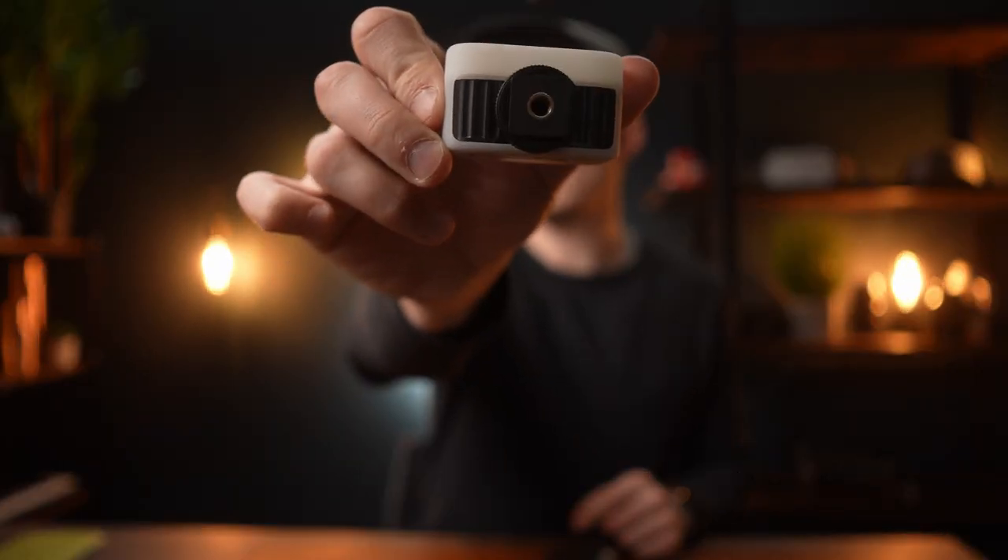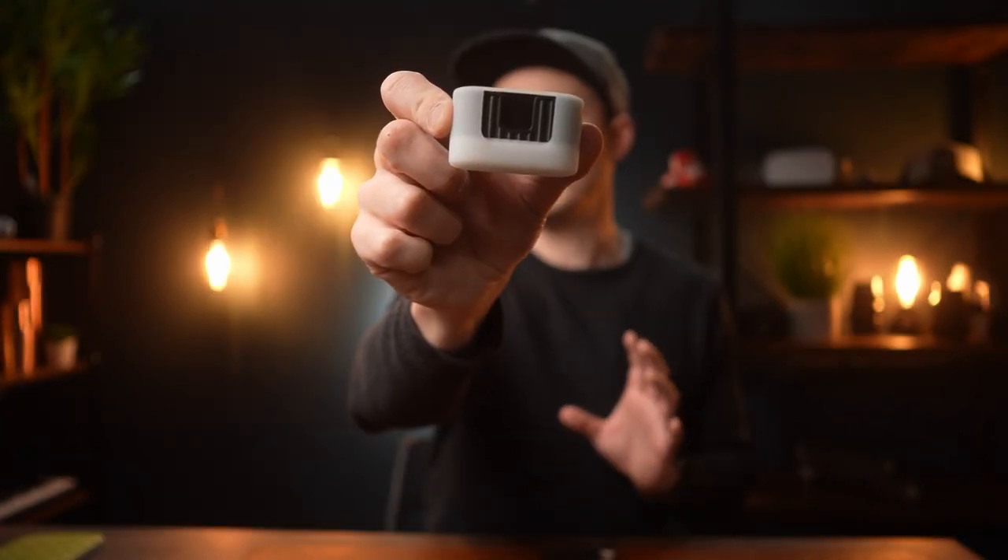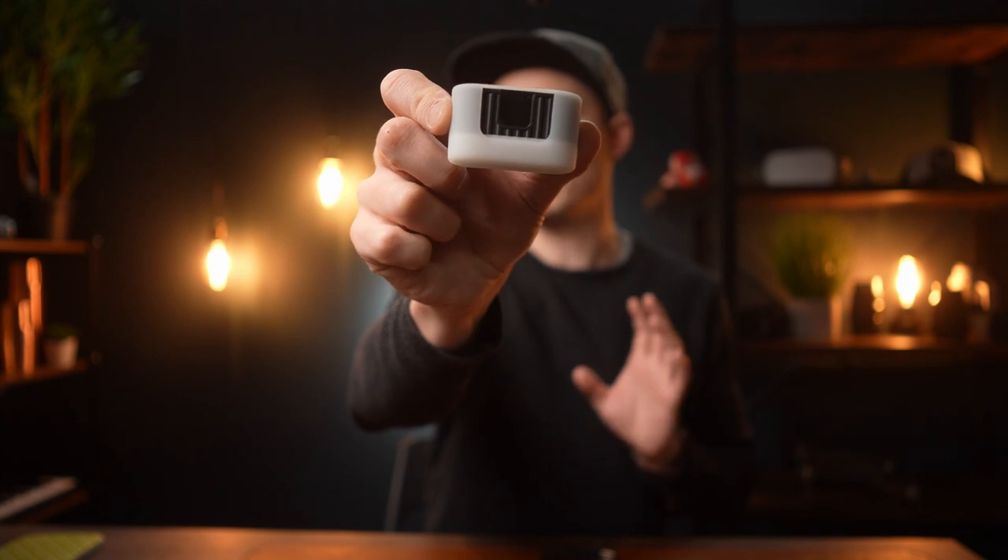The light itself has a cold shoe mount at the bottom along with a tripod mount, and the best bit in my opinion is that it has a cold shoe mount at the very top of the light as well. If it's not already obvious to you, I'll show you now why that cold shoe mount is really great — we'll build a little vlog setup to give a good example of that.